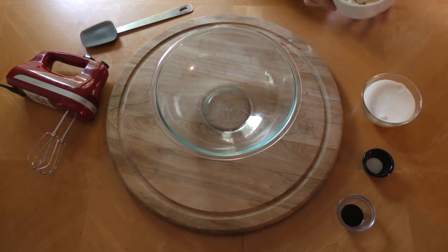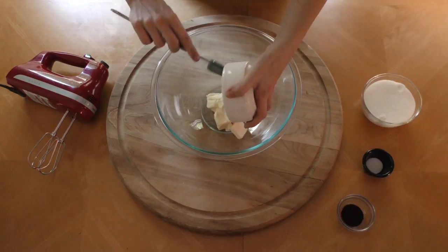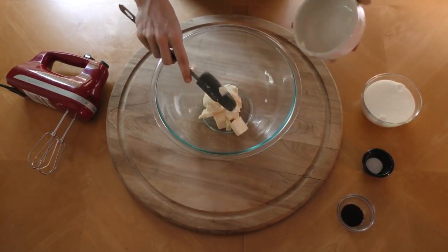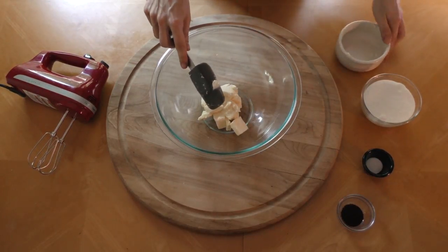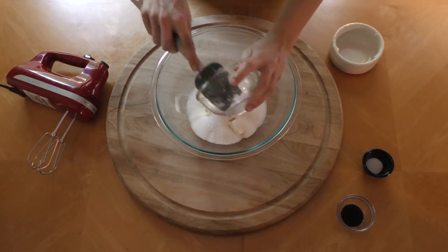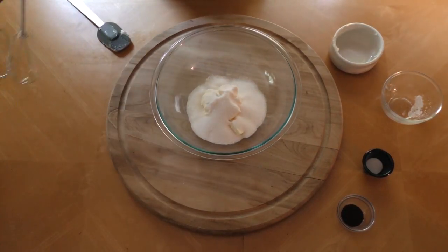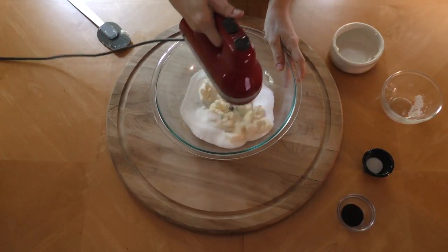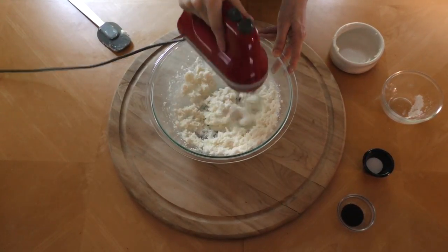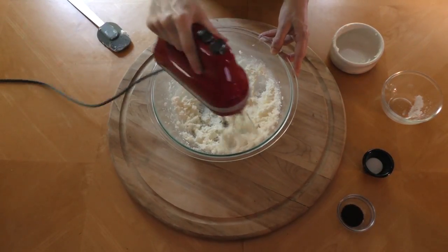So you're gonna grab your room temperature butter — yeah, it's room temperature, right? — and drop it right in that bowl. Get all that butter goodness right in there. Now grab your sugar, and we're gonna put that in on top so we can cream them together. Grab your mixer and start slowly, then speed it up. This is basically gonna add some air to the butter as the sugar cuts through it like a batarang through paper. It'll make it nice and light and fluffy. You'll see it change color — you'll know when you're there.